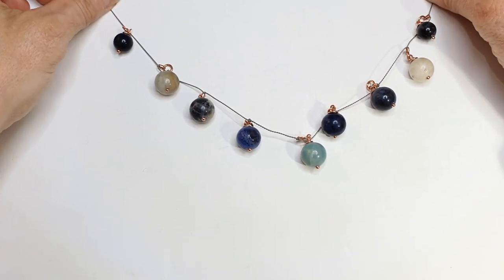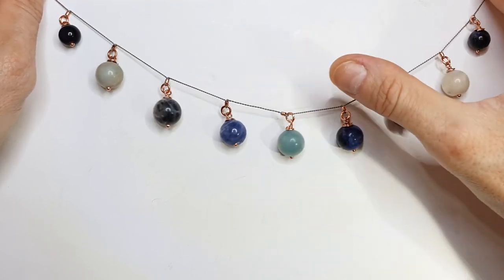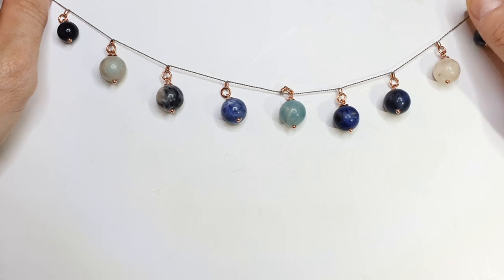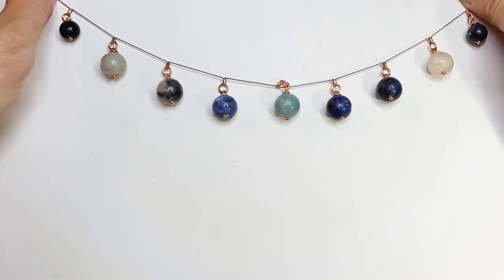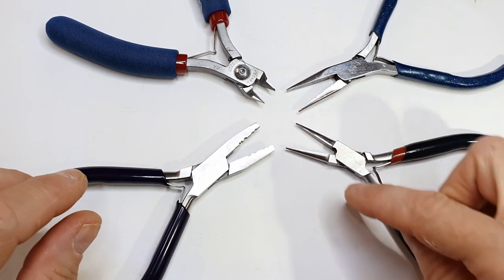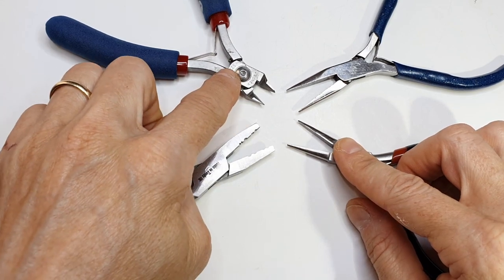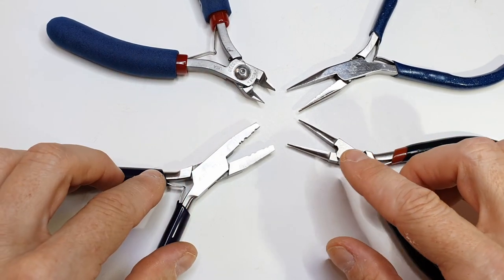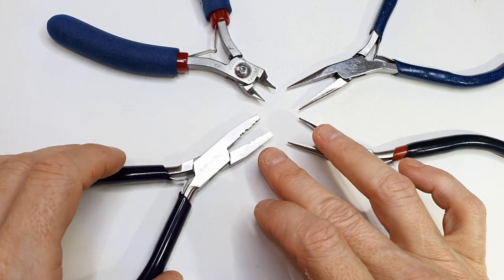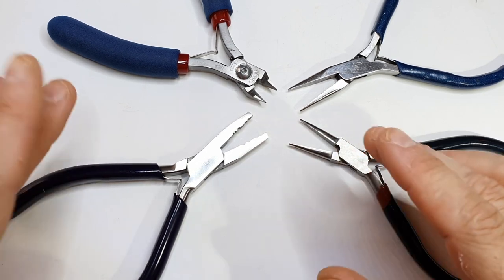Today I'll show you how to make this bubble style necklace design. It's really easy to put together using some rounds, wire, silk thread, and a few tools. Let me start by showing you the tools we're going to be using. I've got two chain nose pliers — you'll need both for opening and closing jump rings — wire cutters for cutting the wire findings, and a pair of crimp pliers used to bend the crimps into place.